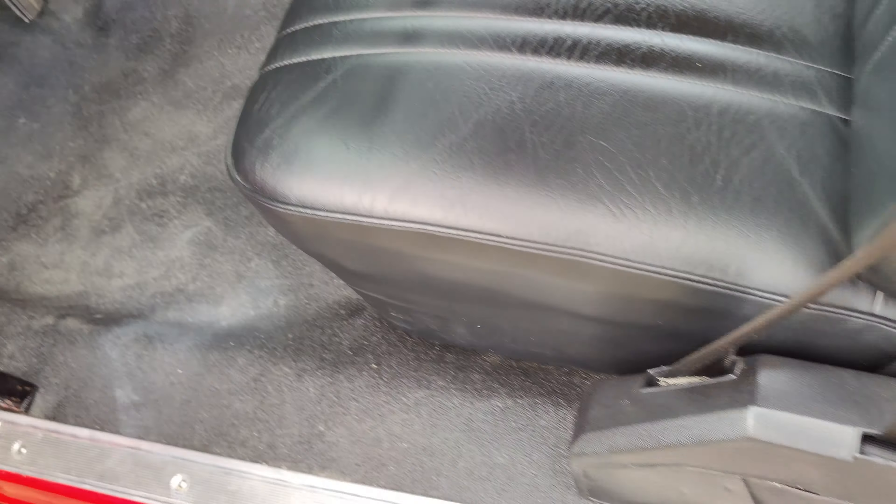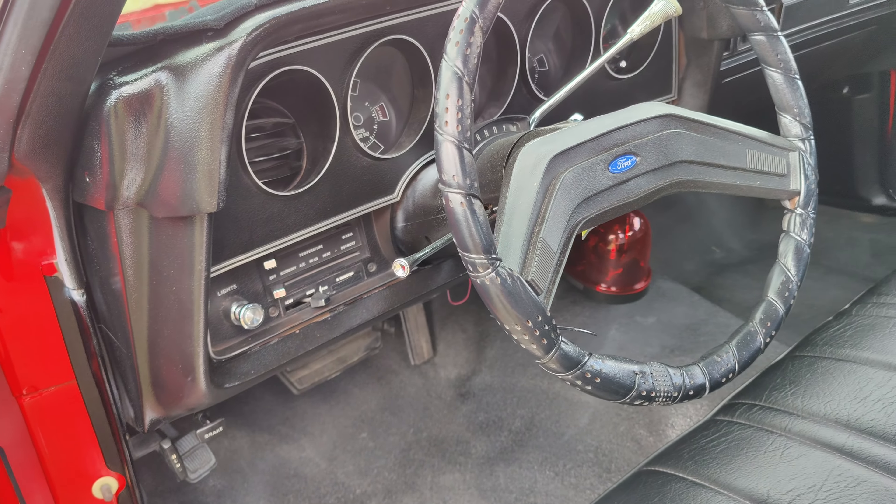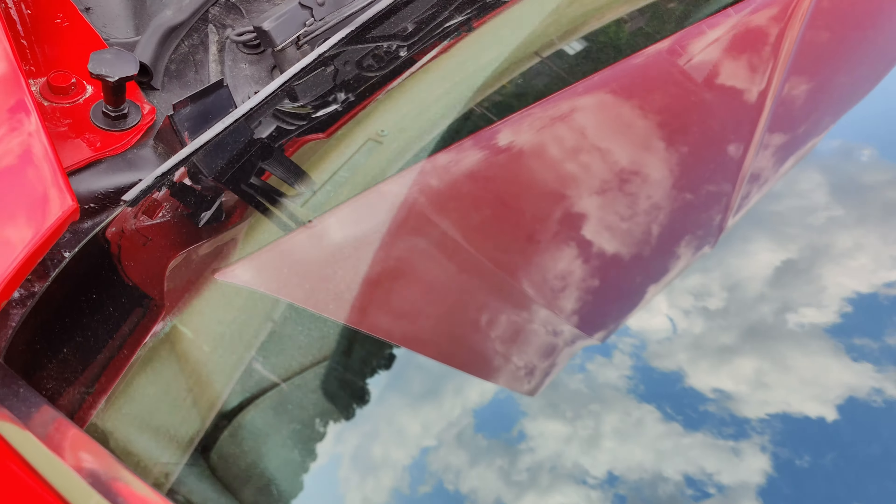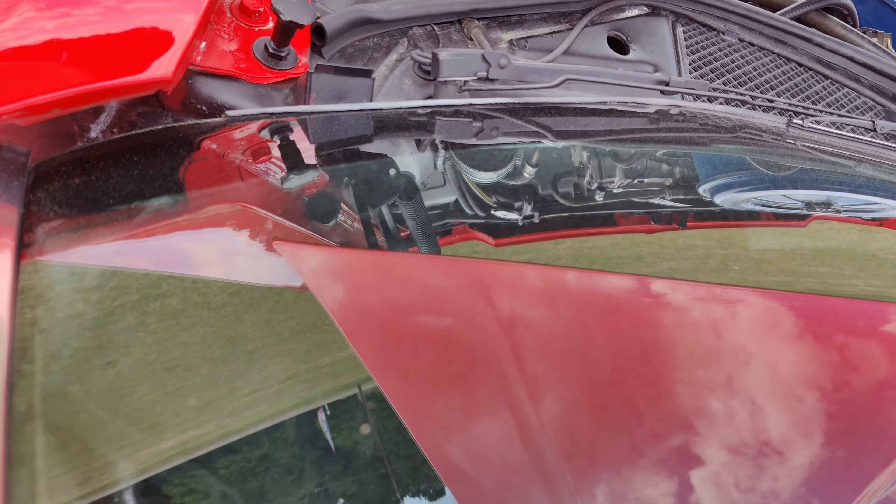I'm going to zero in on some of these details. If you look, the door jamb was painted all nice. The interior looks amazing — all the seats are black. That seat belt right there has a little bit of sun discoloration, no big deal. The front seat looks good. The dash used to be brown; you can kind of see that right here.